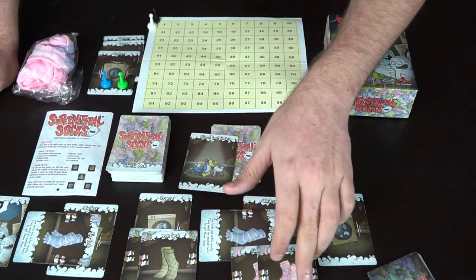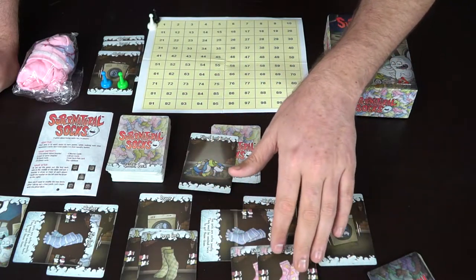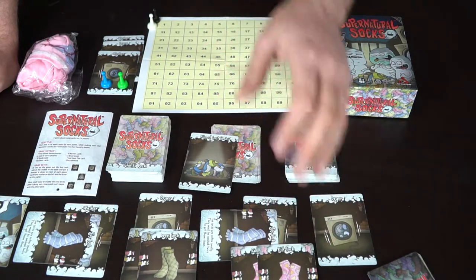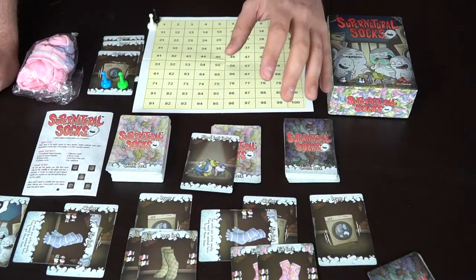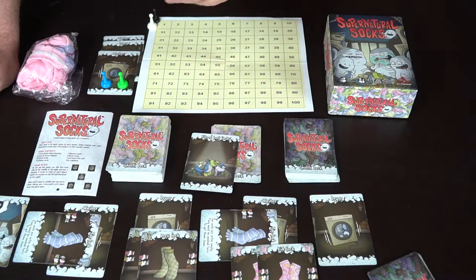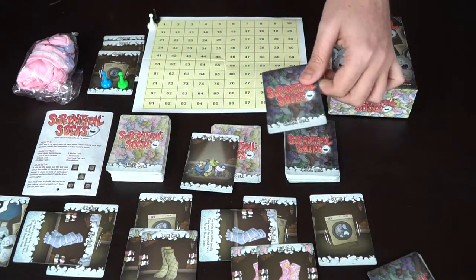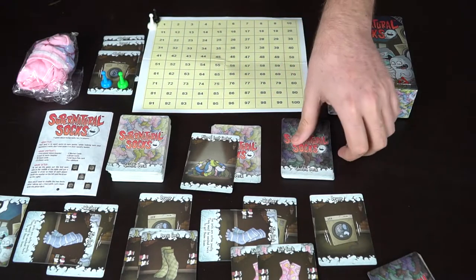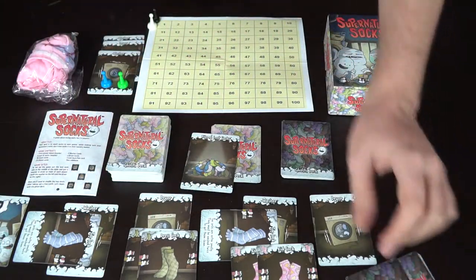When a pair of kid socks goes to the dryer, they get to take an extra card that turn, then choose one sock from their hand to put into the lost sock pile. Some cards also let you draw from the lost sock pile. After everyone reveals their cards, players draw ghost cards based on what they played: if you played a pair, you draw one ghost card; if you played no pair, you draw two.